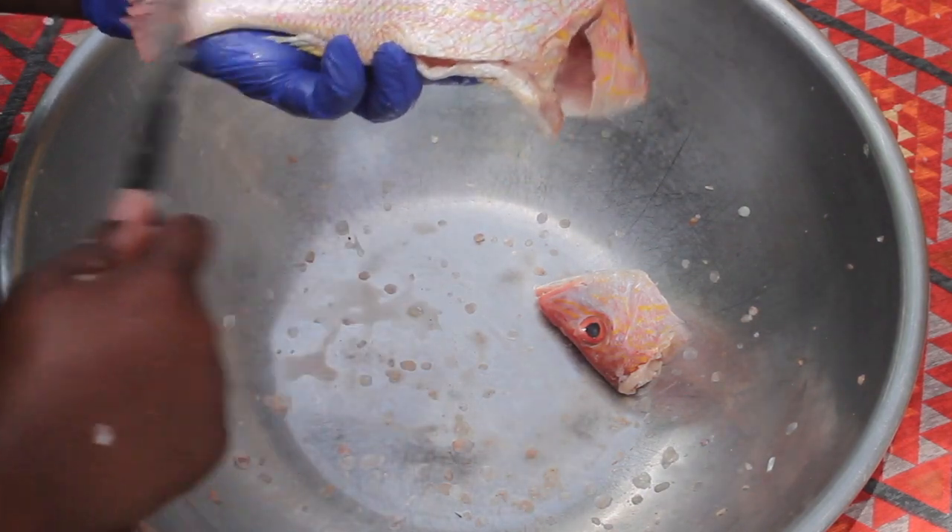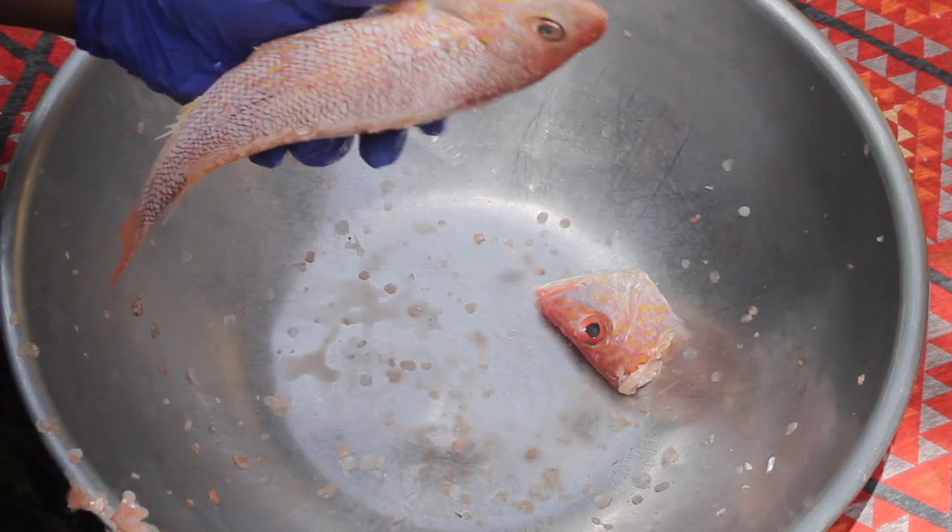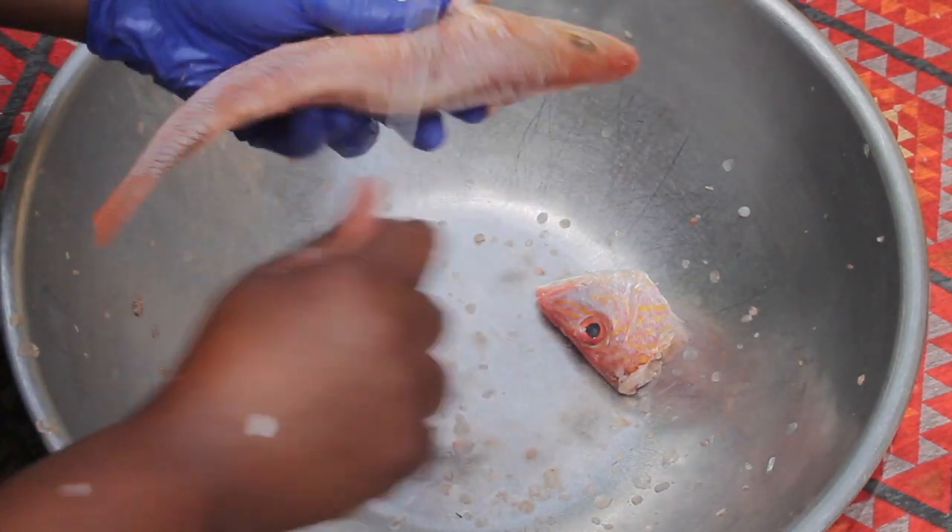Once I'm finished scaling all the fish, I'm just going to go ahead and give it a rinse, and also rinse the bowl, so we can get started on actually cleaning the fish.